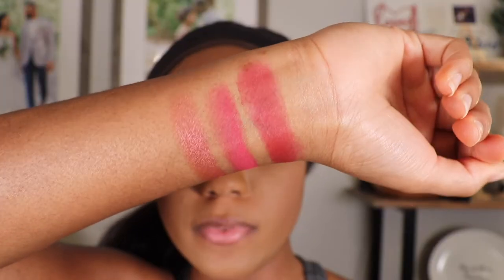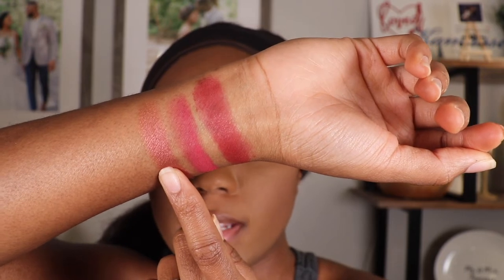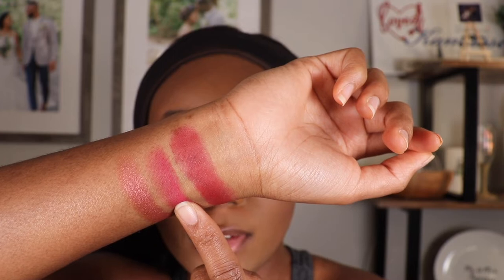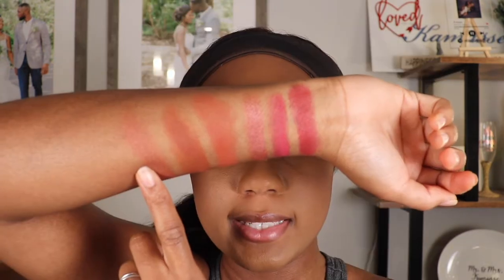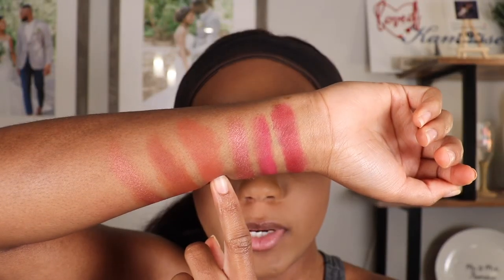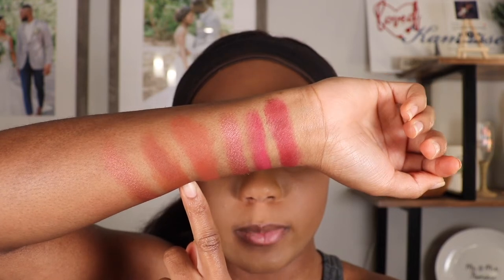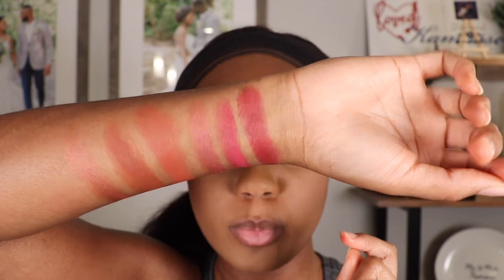These are the swatches for the Very Gay palette. As you can see, the last shade is super shimmery — it's kind of like a highlighter. The cream shade is super pigmented, and the middle powder shade is also super pigmented. It's super pretty. For the Rich Vetch palette, it's the same formula — the last shade has a very nice shimmer, and the top cream shade has the most pigment. The middle shade also has a lot of pigment, but just not as much as the cream shade. Overall, I think all these shades are super pretty.